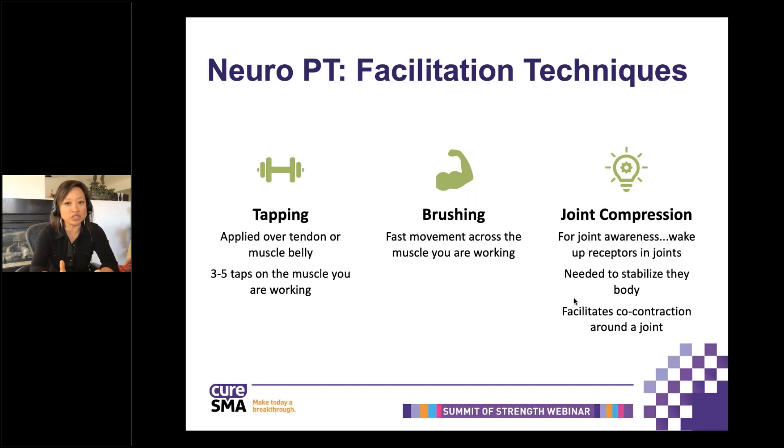Joint compression is not just compressing the two sides of a joint together; part of it is also distracting a joint. When we distract or compress a joint, we are changing the way that the receptors in the joint respond. This is primarily important in stabilization of body parts — knees, elbows, the trunk — because you need to have a strong base in which to move. What this does is facilitate a co-contraction around a joint. With SMA, some muscles are stronger than others. For example, the knee extensors are typically weaker than the knee flexors, so we may work more on the knee extensors. That co-contraction is very important for the safety of the activity and the prevention of injury.